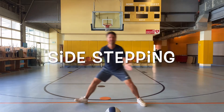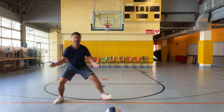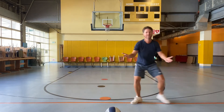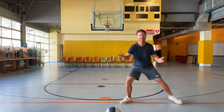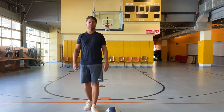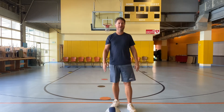One, two, three, four, five, six, seven, eight, nine, ten. You can do three or four steps to each side, as long as you're staying low in a nice, low-and-wide defensive stance. That's a little bit of basketball defense.